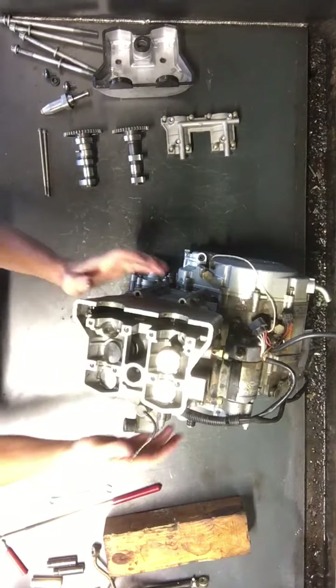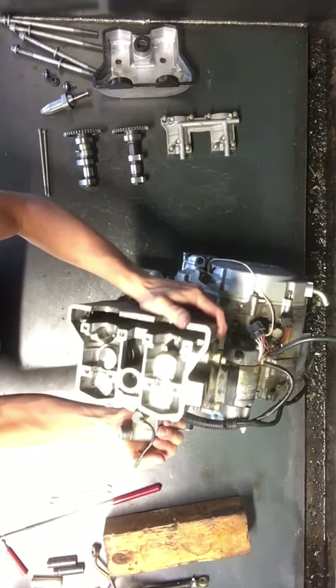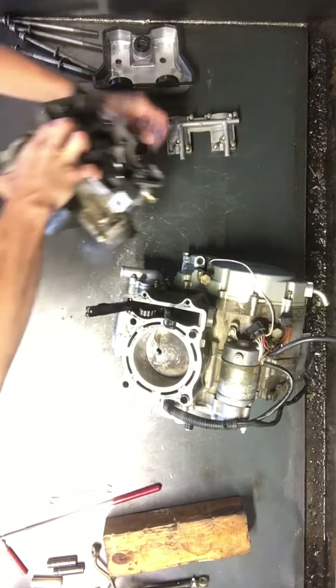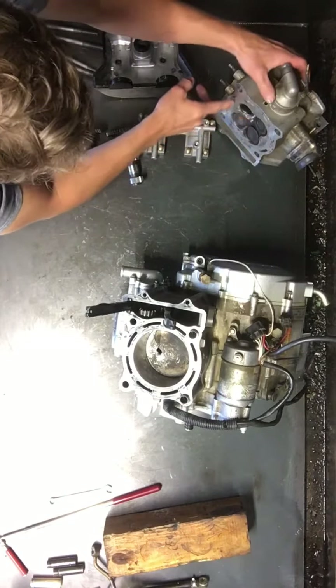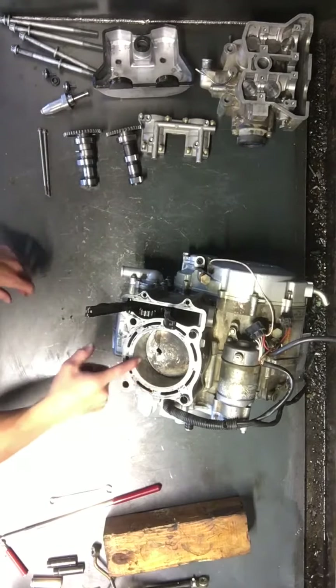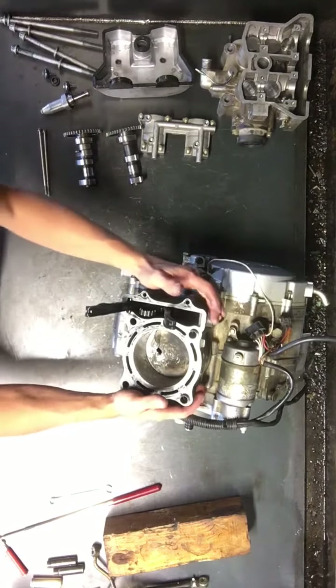Now that those are off, we shouldn't have anything else holding this head on. I'm going to pull this head off. This one lost a valve, so we'll have some valve damage on this one. Now the head is off — there you've got the cylinder, and you can see what the valve did to the piston in there. Blew a hole in that.